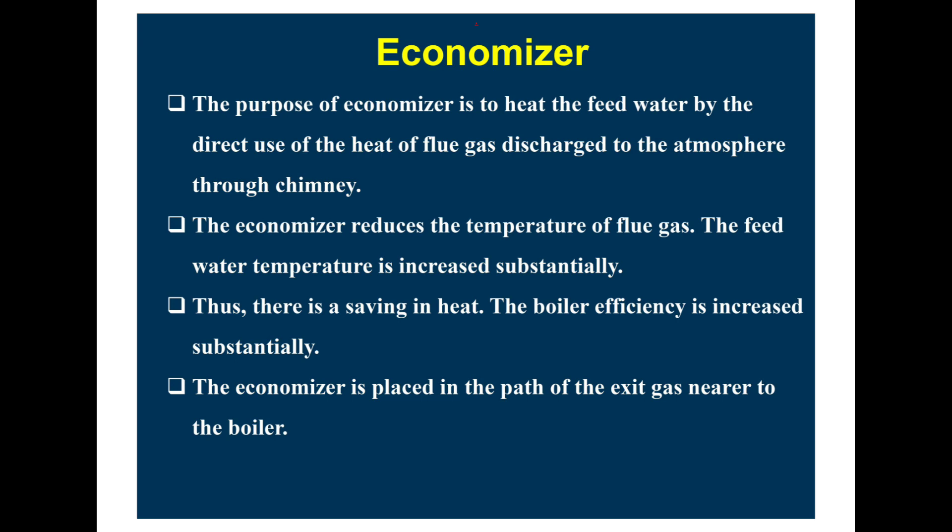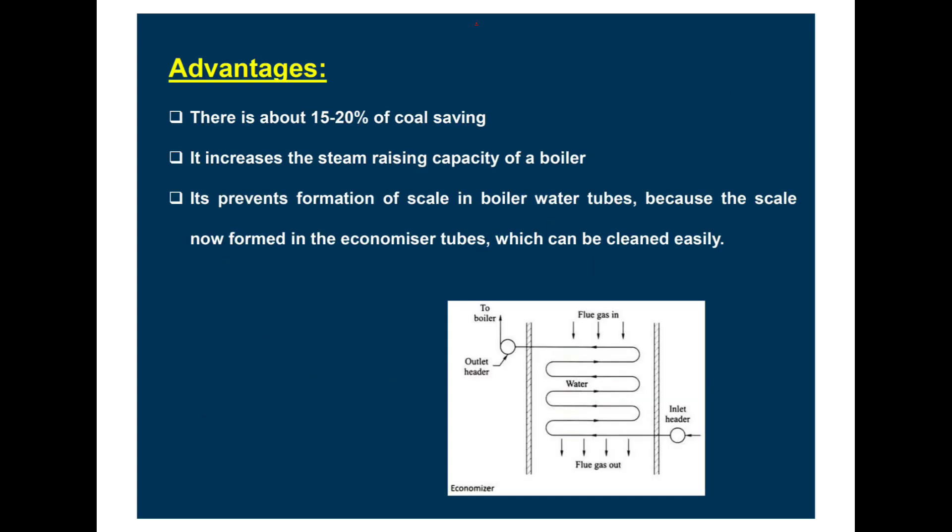The economiser's purpose is to heat the feed water by direct use of the heat of flue gases before they are discharged to the atmosphere through the chimney. The economiser reduces the temperature of the flue gas while substantially increasing the feed water temperature, resulting in a saving of heat and increased boiler efficiency. The economiser is placed in the path of the exit gas nearer to the boiler, giving an advantage of 10 to 20 percent coal saving. It increases the steam-raising capacity of the boiler and prevents scale formation in boiler water tubes, since scale now forms in the economiser tube, which can be cleaned easily.